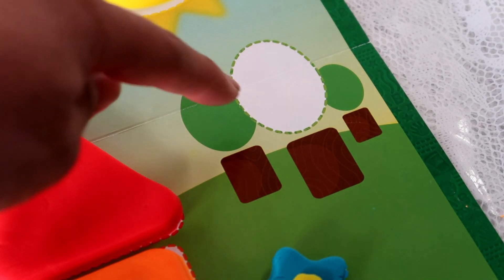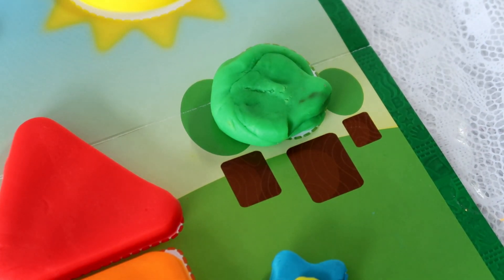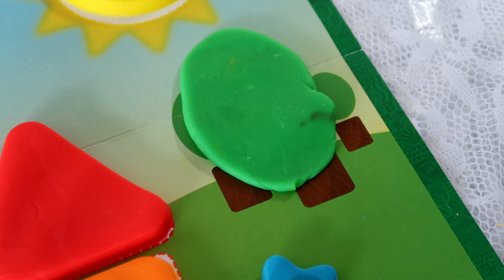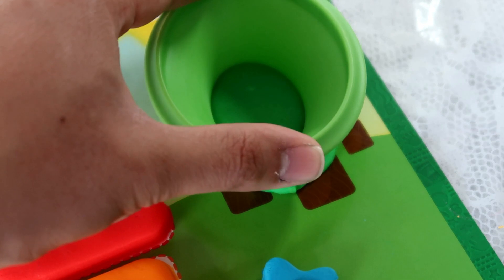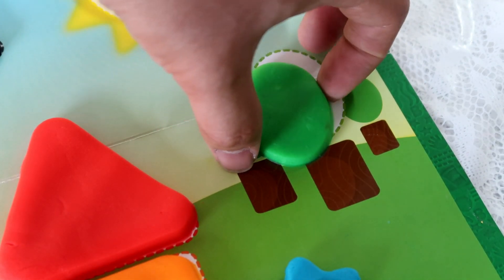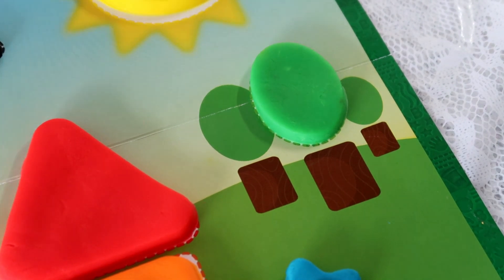And our last piece is going to be the tree. Since this tree has an oval shape and it is green, we are going to use this green compound and make the tree. Let's flatten it out. And I am going to use this oval cutter to make an oval shape. Here we go. Okay, now I am going to take out this part and move this into the oval. Alright, now we have the tree! Let's zoom out.